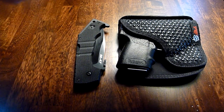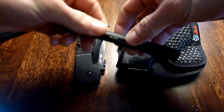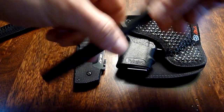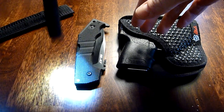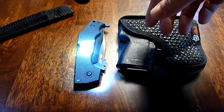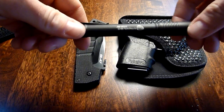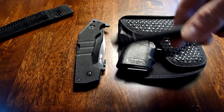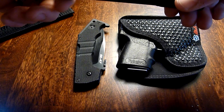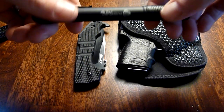Let's start with this — it's a Streamlight Stylus Pro. People are familiar with this; it's been reviewed by Nothing Fancy, who did a great review on it. It's one of the best lights for the money in my opinion. I didn't get the compact one because I didn't need anything smaller. I like the pen length on it, and it has a longer battery life than the compact version.